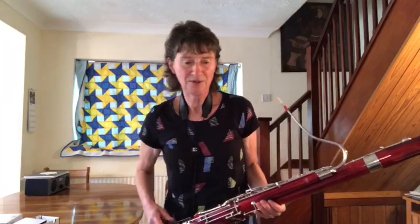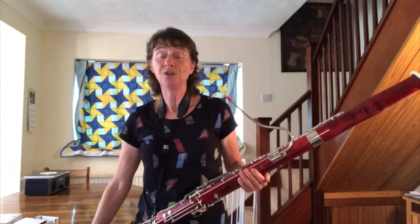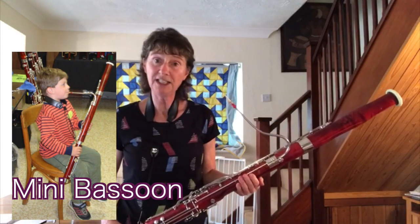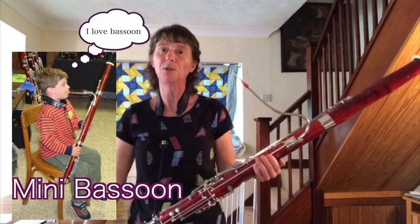If you like low sounds, the bassoon is the one for you. Don't be put off by its size. If you're ten or under, or small, you can start on a mini bassoon, which is a third of the size, very light, but it has all the keys and everything that this one has. It's just this one in miniature.